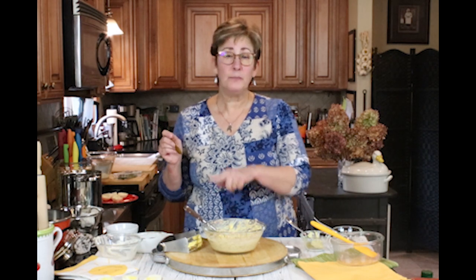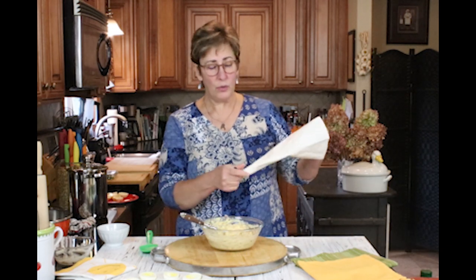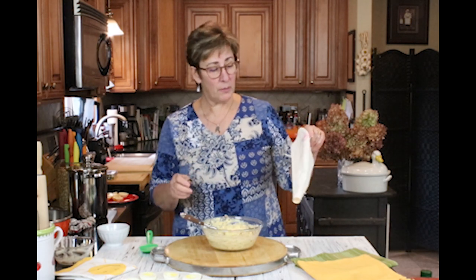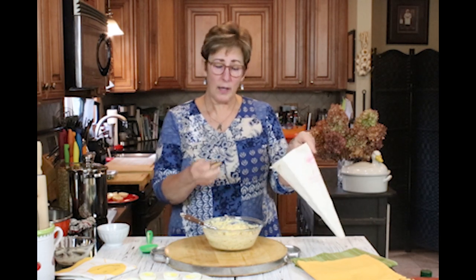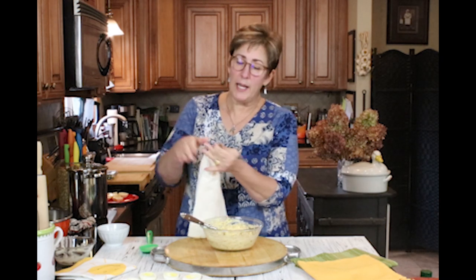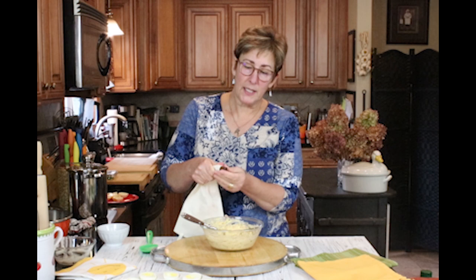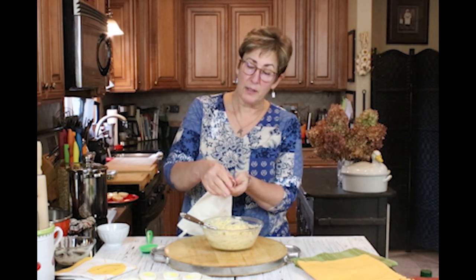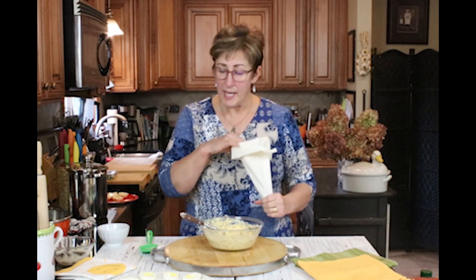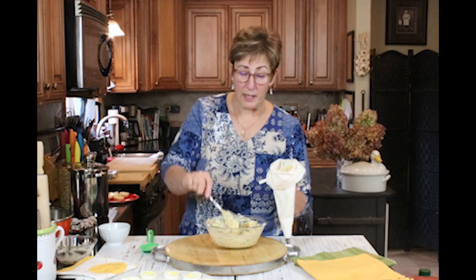Next we'll put the filling in a piping bag to fill the eggs. You can also use a large gallon-size Ziploc bag. I'm using a piping tip — a 2A — so it has a big opening, because this mixture is rather chunky and I don't want any bits to get stuck in the tube. I'll fill the bag with the egg mixture, shake it down to the bottom toward the tip, and we're ready to pipe.